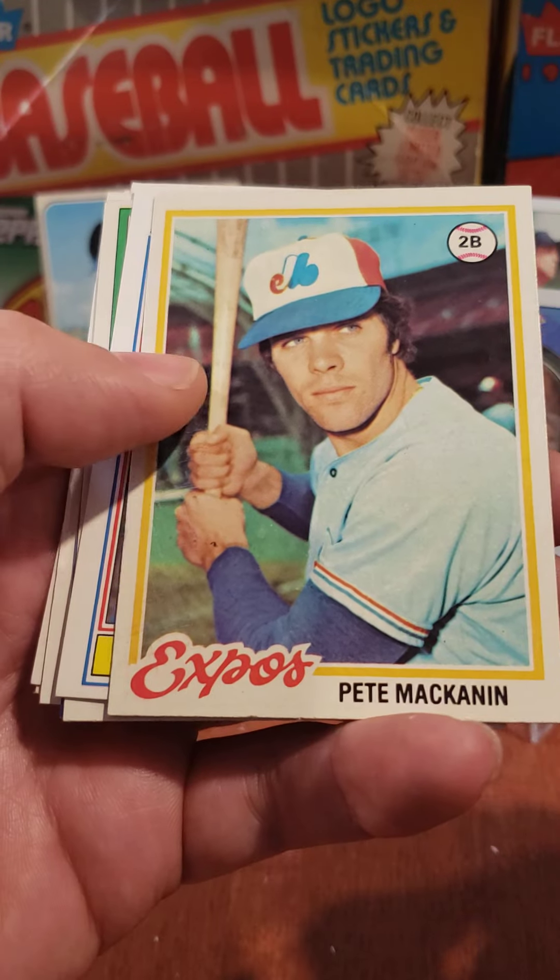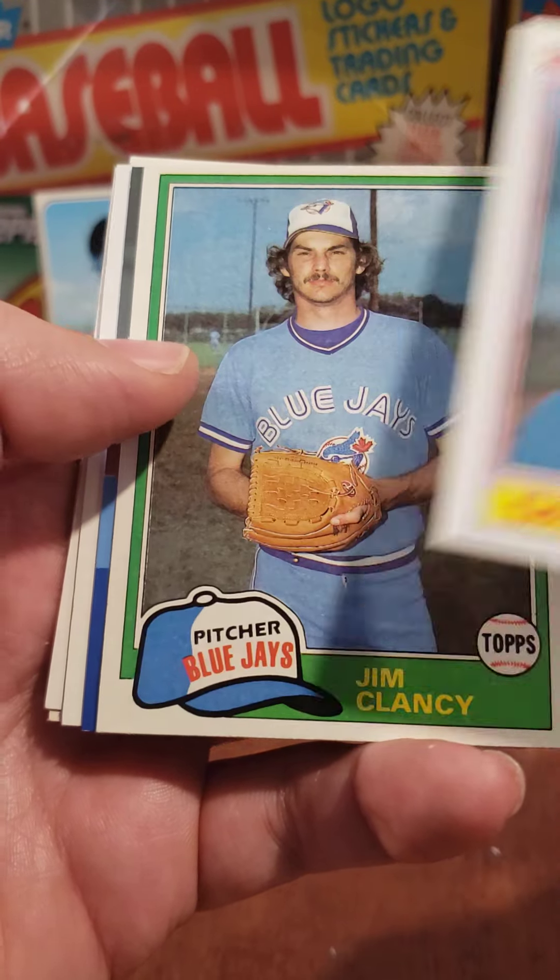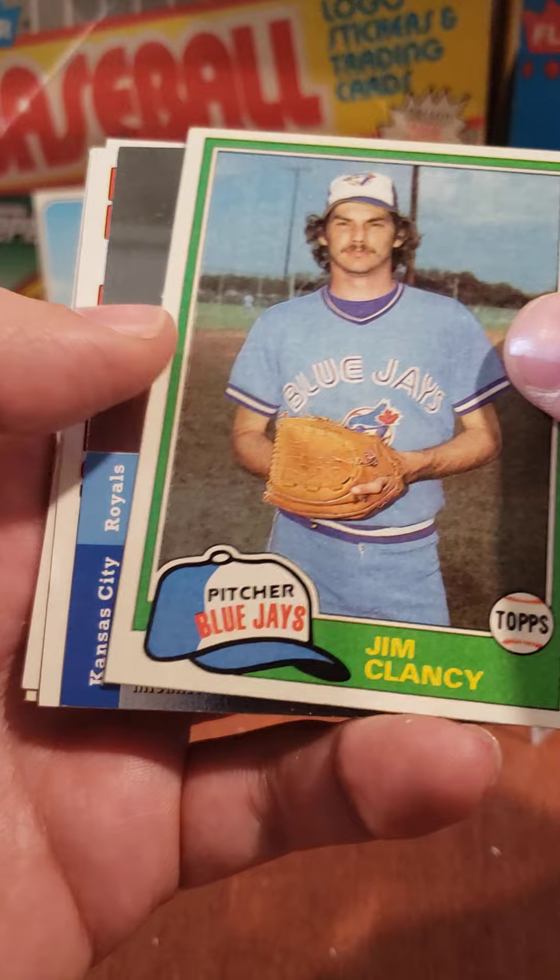Pete Mankin — this is from '78 Topps. Danny Tartabull — he was a great player. Jim Clancy, '81 Topps.